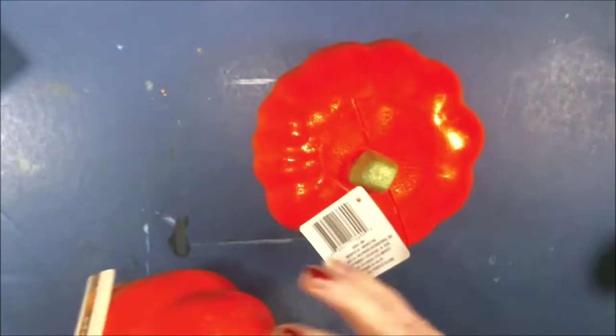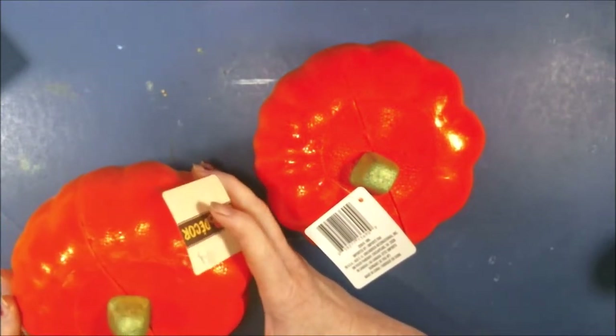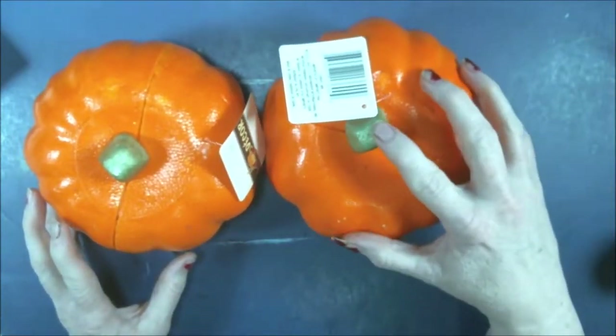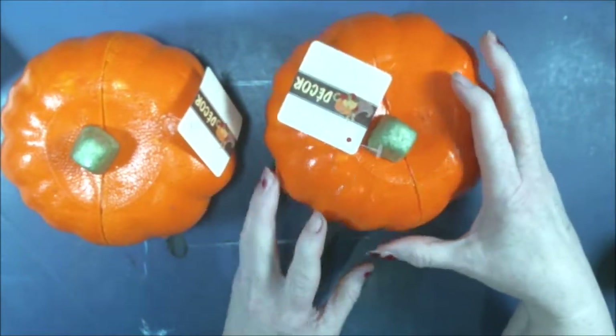Okay guys, we're going to do a Dollar Tree haul. I got two of these - oh wow, you can really see the cut in them. Shea does a pumpkin thing every year and she'll be posting something about it, so if you guys want to join her, look for Shea 206's thing on that.